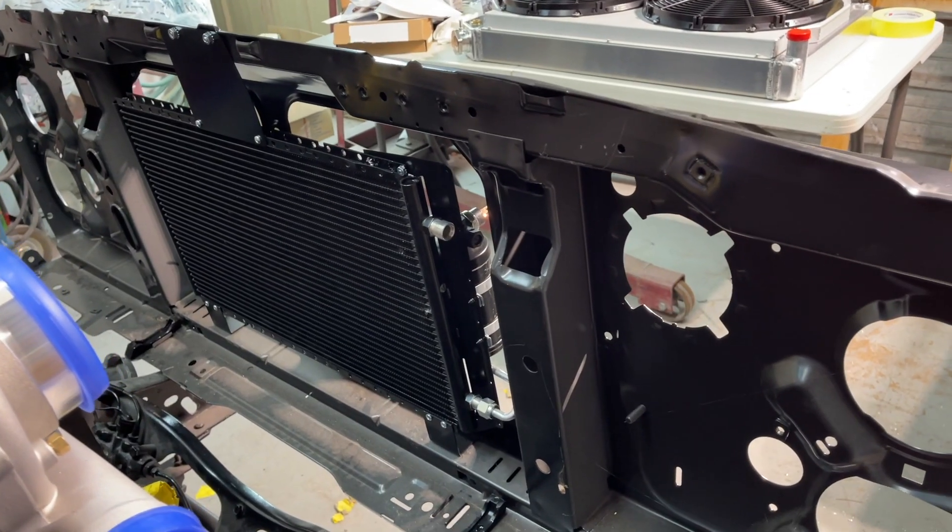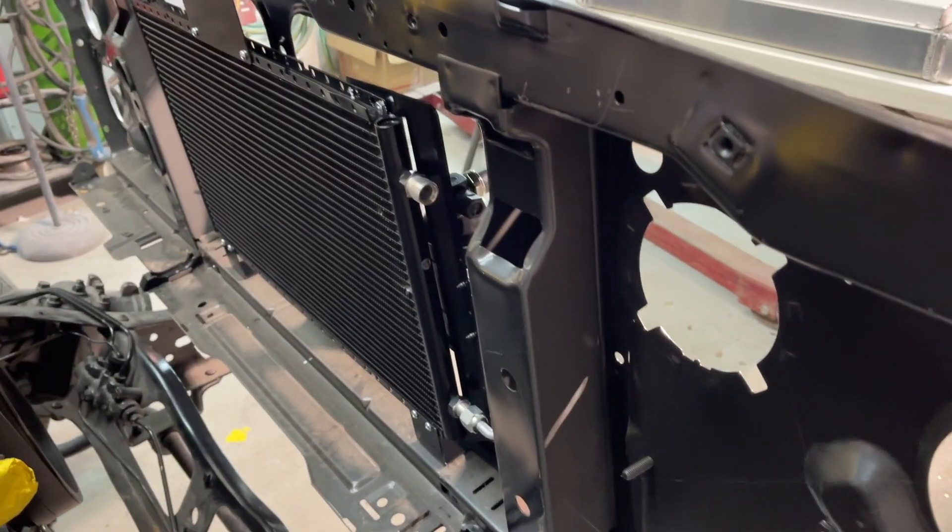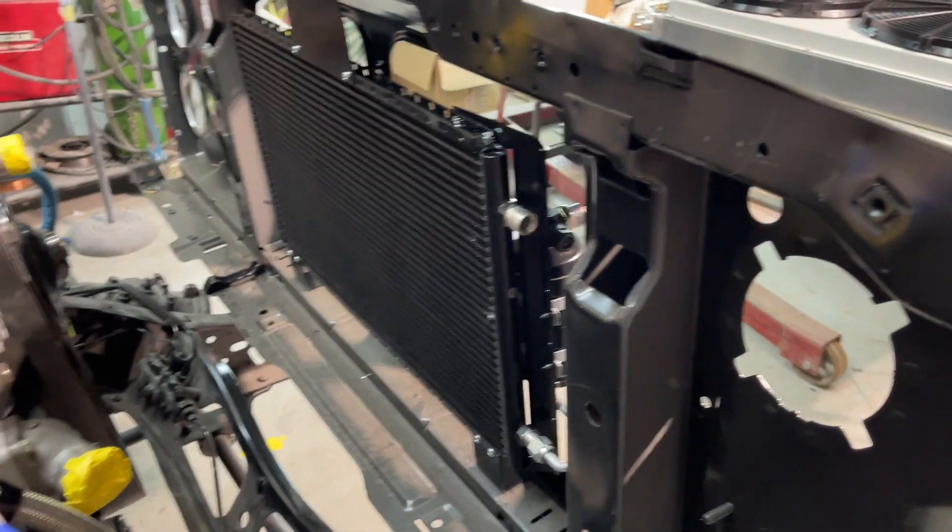So I'm going to take the radiator support back off. All the brackets and all are going to have to be fabricated, so it's going to be easier just to take this back off, lay it down on the table, and figure everything out from there.